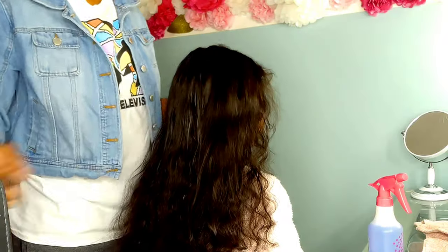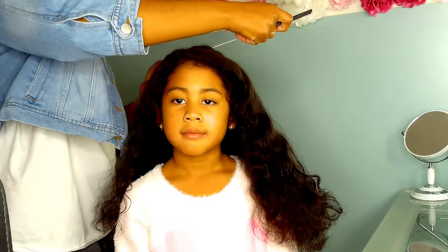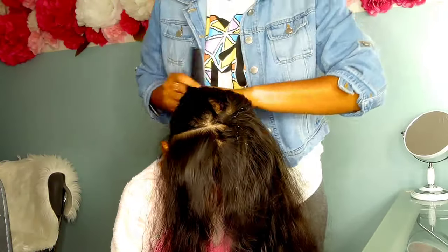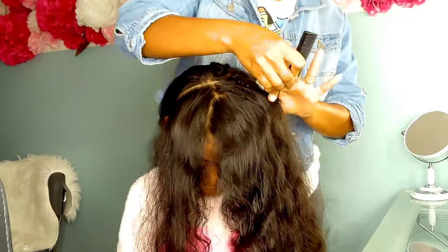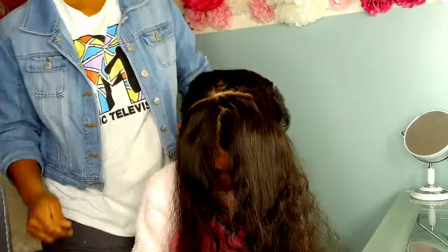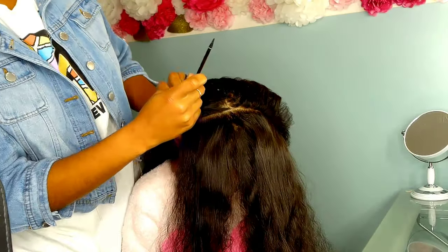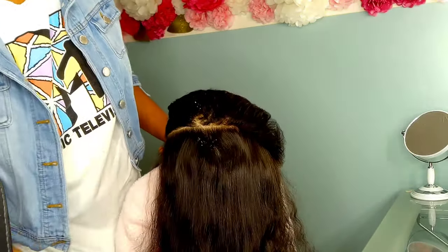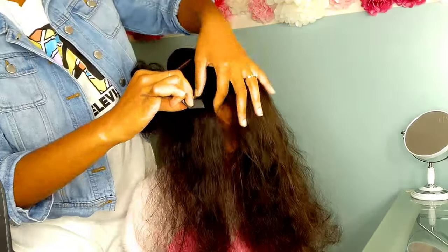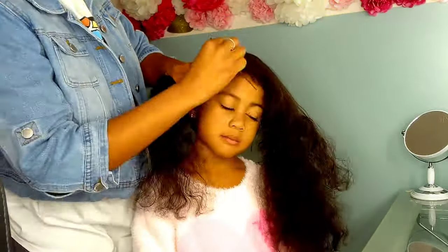Welcome back to the Pom-Pom Sisters YouTube channel. My name is Shantae, I'm the mother of the three gorgeous Pom-Pom Sisters. Today's video we are doing a celebrity look-alike hairstyle, featuring Sierra. In honor of International Women's Day, Sierra has been doing her thing — she's expecting another baby and she recently graced the cover of Fault Magazine. She represented everything melanin and did it for the culture.